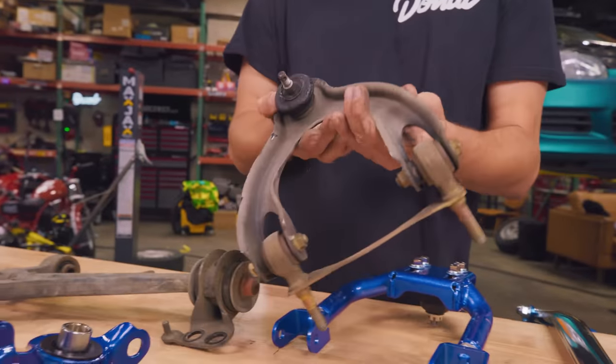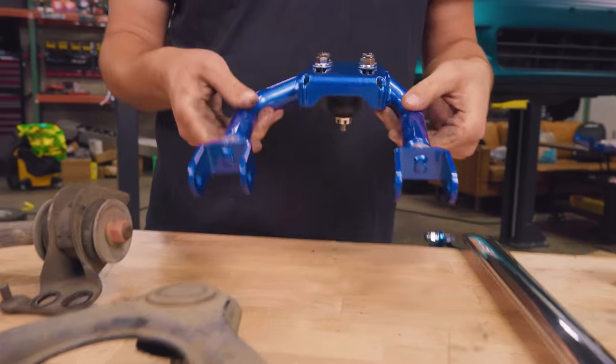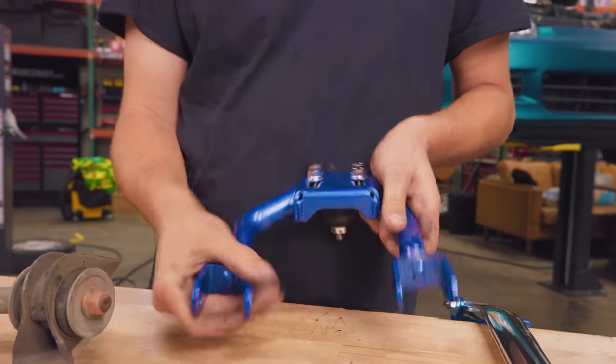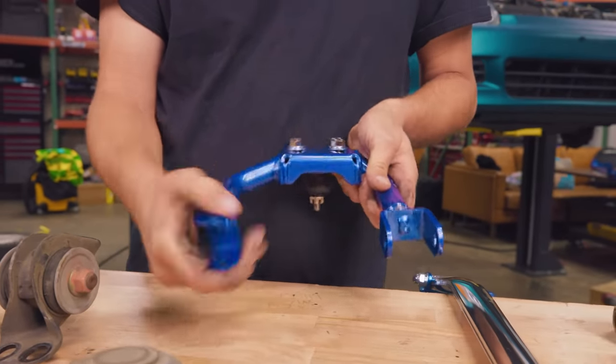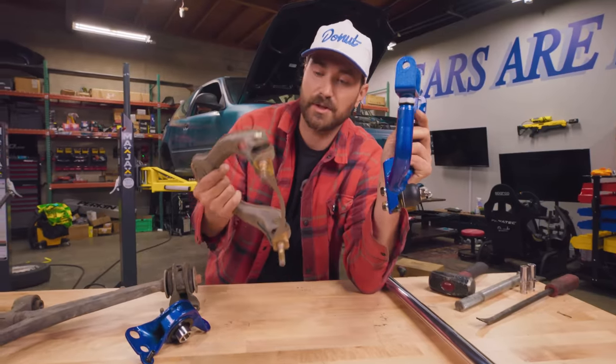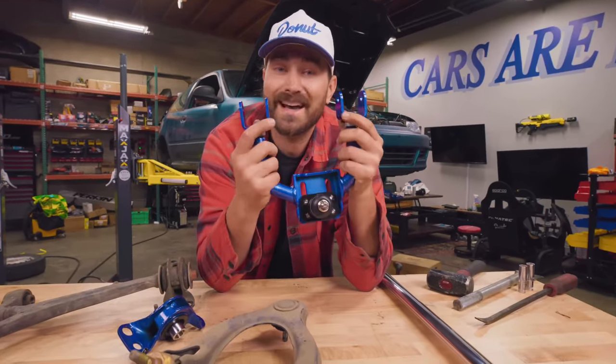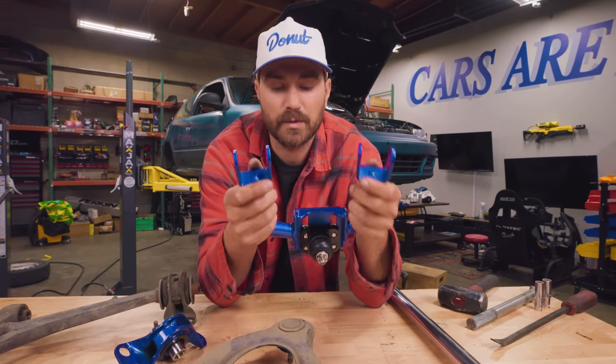This is the stock upper stamped steel piece with our blown out bushings. The new one is this. The big advantage of this upper control arm is that you get adjustability in terms of camber and caster. Where you don't really have any adjustability on the stock upper arm, we will have a bunch of adjustability to dial our alignment in exactly as we want it.